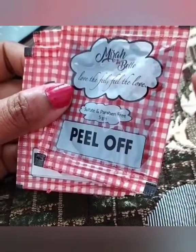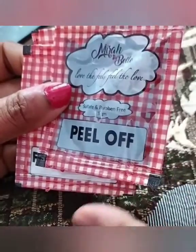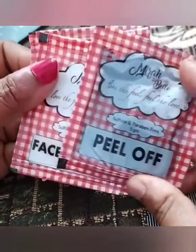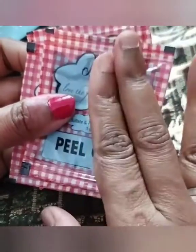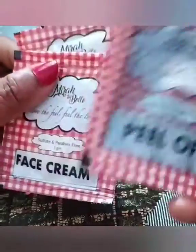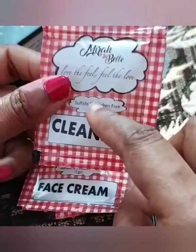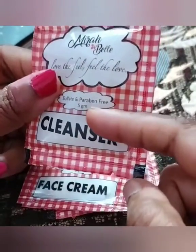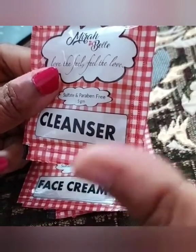I don't do regular facials — maybe every 3 to 6 months. I use many skincare regimes but I avoid full facials and mostly do clean-ups. Regarding the charcoal kit's performance: the peel-off was a little disappointing — I noticed no difference in blackheads. The cream is good and very moisturizing. The cleanser and face wash are very soothing, and after using them my face felt clean without needing oil.